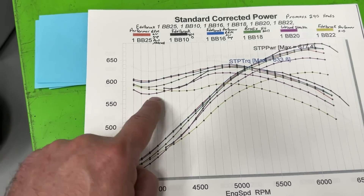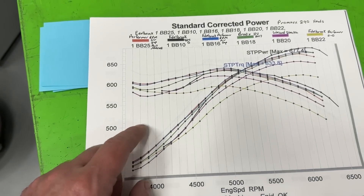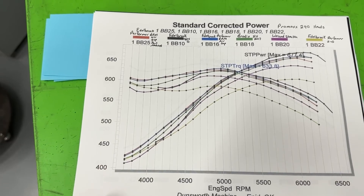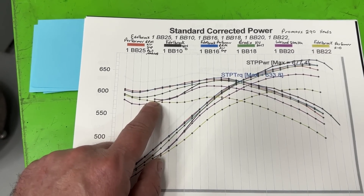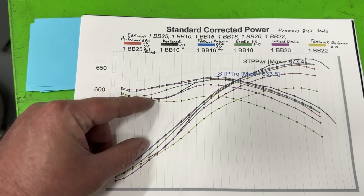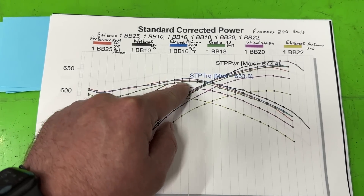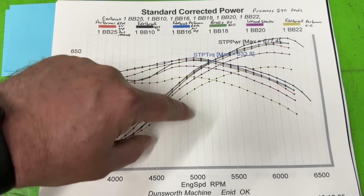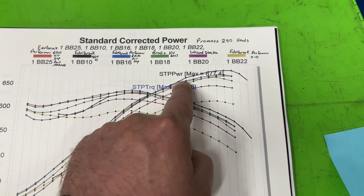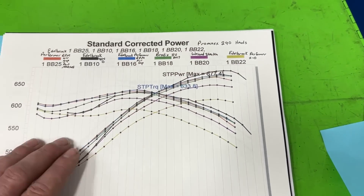You might ask why it doesn't start as low — this was one of the first manifolds we put on and we didn't pull the engine down as low back then. But here's your 454-O: it's down considerably compared to the dual planes in the lower RPM range, but then once you get to about 4,700 to 5,000 RPM it's right there with them. Then at about 5,600 RPM it really jumps up and gets way out there.